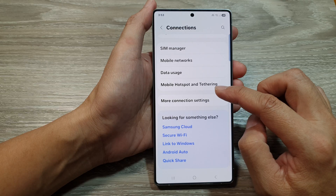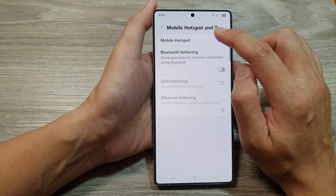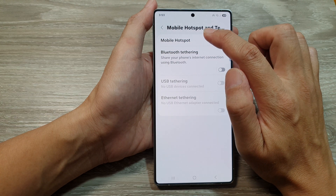After that, scroll down and then tap on Mobile Hotspot and Tethering. Now from here, tap on the left-hand side panel of Mobile Hotspot.